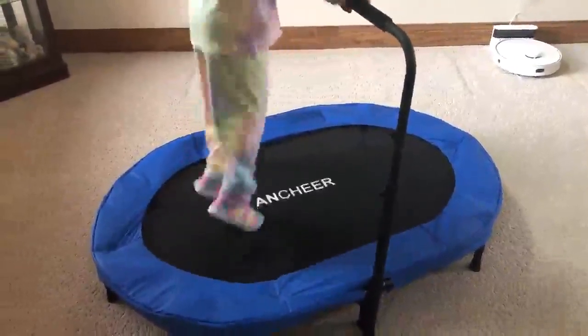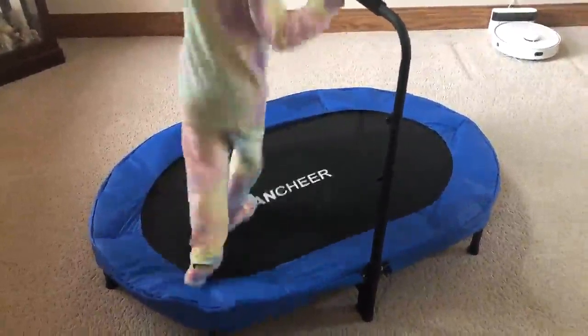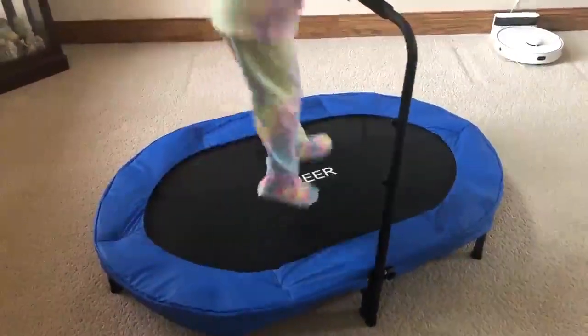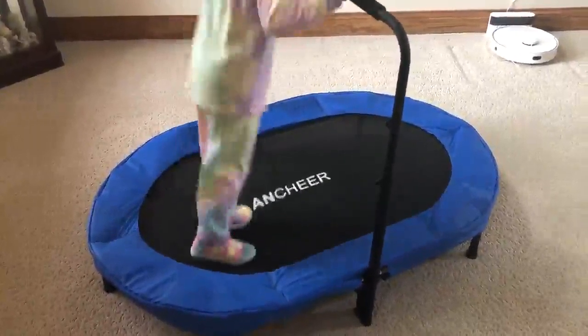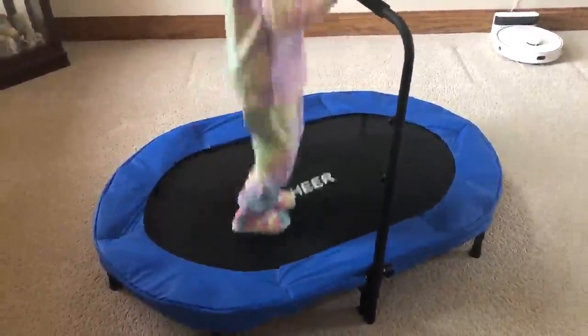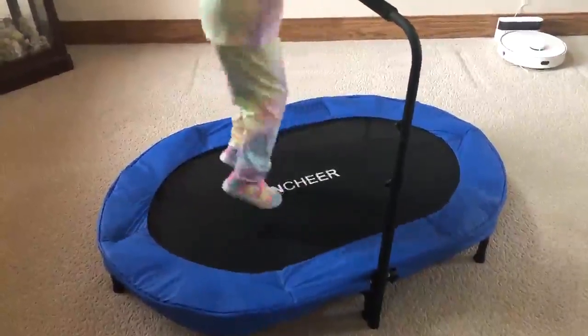This indoor trampoline has been nice for me for exercising, but also for my little ones to help them get a little bit of energy out while we're inside and the weather is cold outside. It's very durable, it's been easy to assemble, and we love having it.